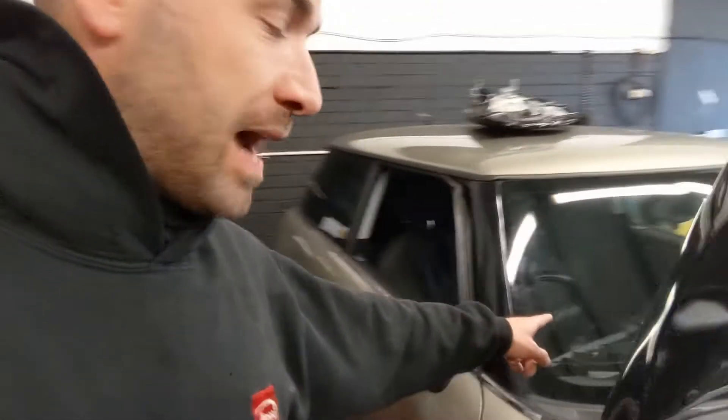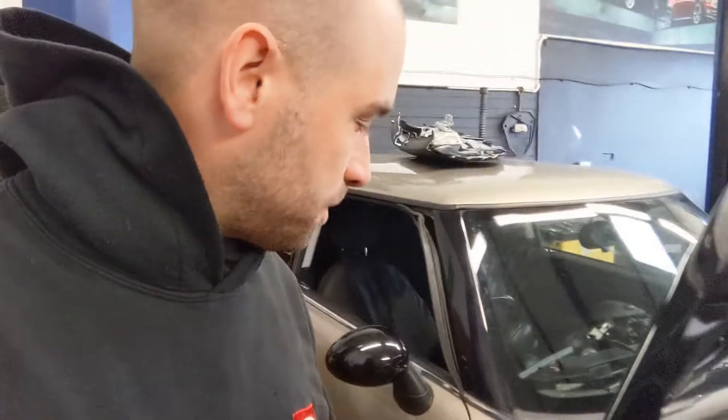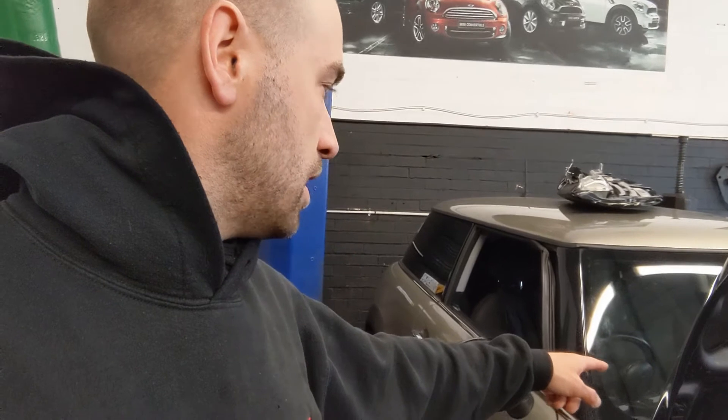We'd started stripping it out again because I was going to put it back to standard — standard ECUs, CAS module, everything — just to get a blank canvas. Because there was a CAS fault in that CAS unit, although that seems to have cleared now with all the dicking around.